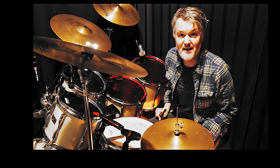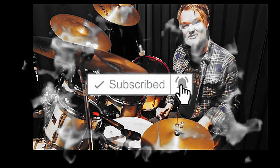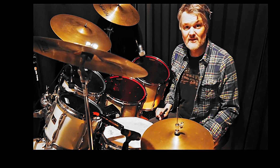Those were the top 5 fundamentals of Steve Gadd. Don't forget to subscribe and like this video, and leave a comment for topics, questions, or anything you want. Till next time!